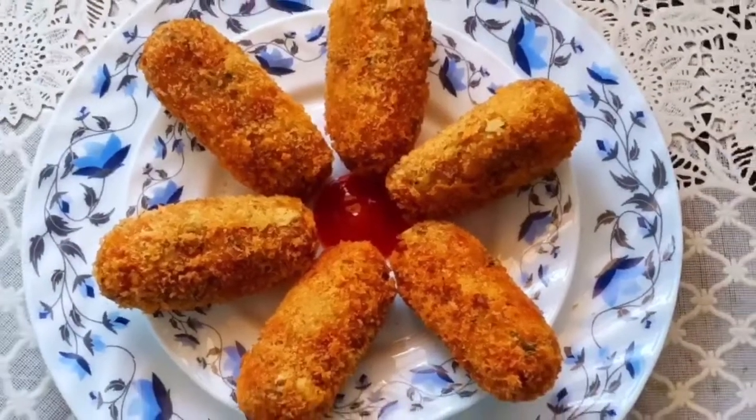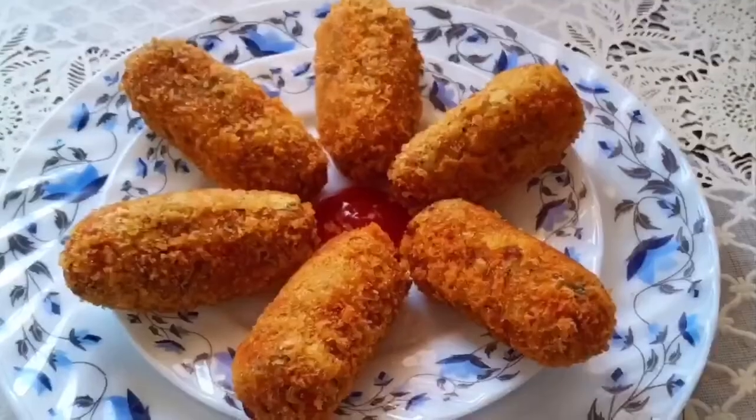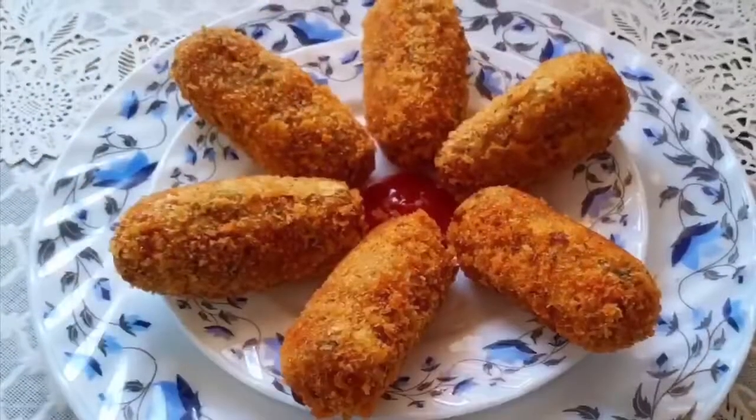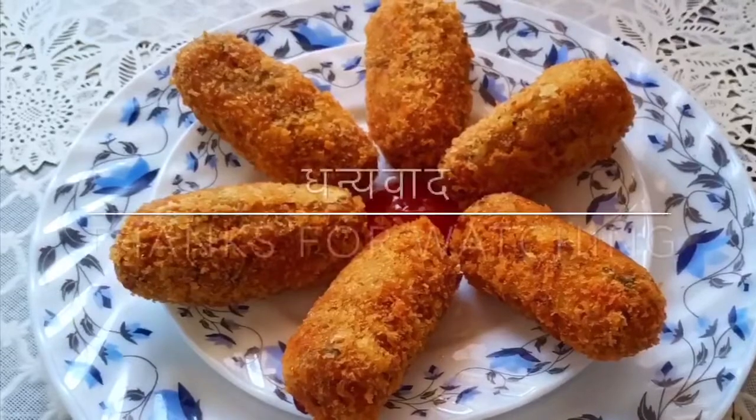I love it! If you like the recipe, like, share, and subscribe. Click the bell icon if you like the video.